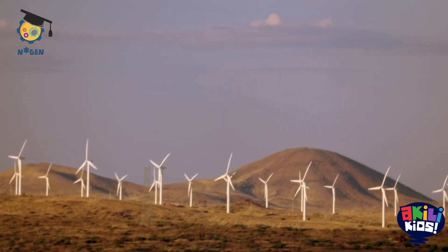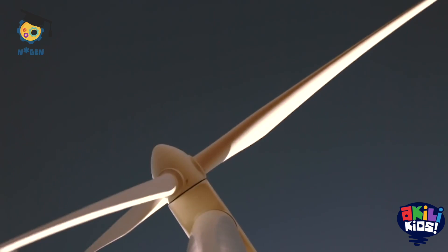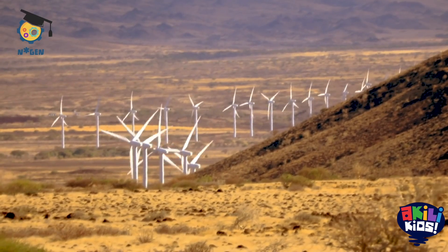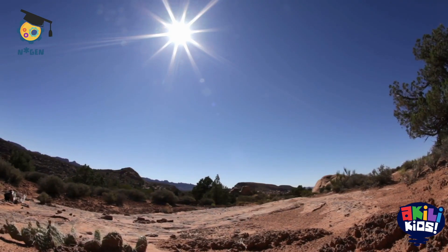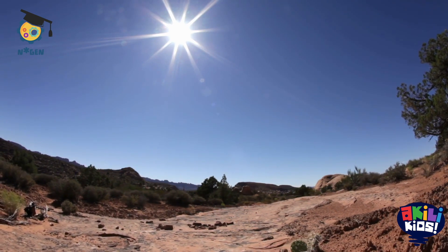We can harvest energy from the wind too. The Lake Turkana Wind Farm in Kenya is the biggest one in Africa. Just wow! And you know what's the other best thing about solar and wind energy? Sunlight and wind are free.